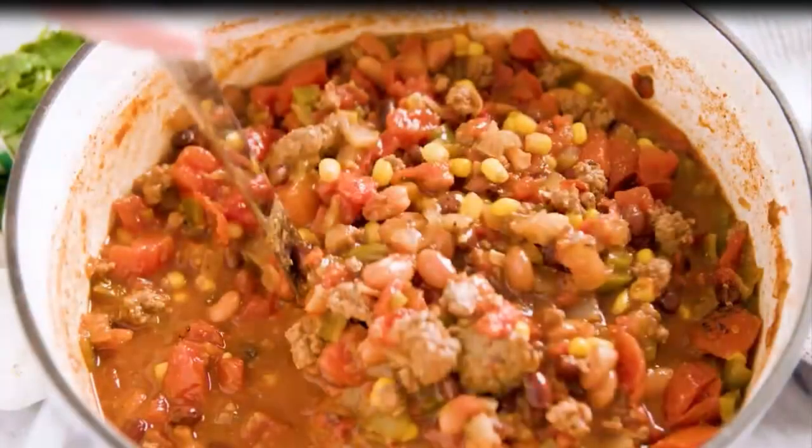You can serve this soup plain or add toppings like shredded cheese, sour cream, sliced jalapeños, cilantro, or even some chips.